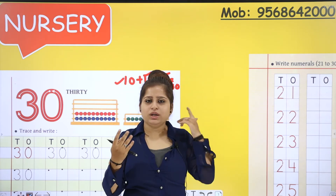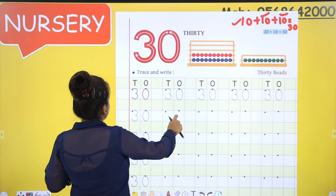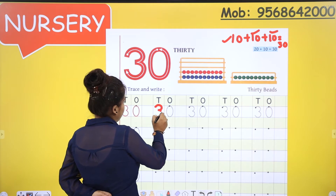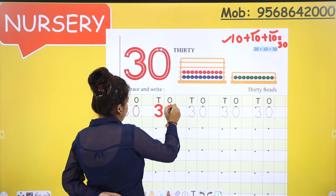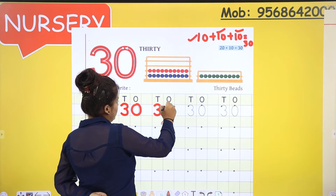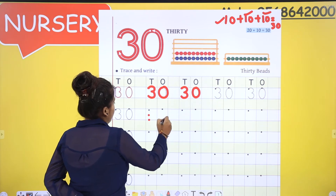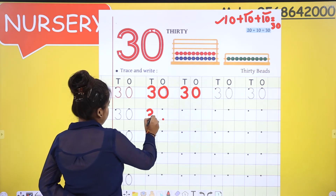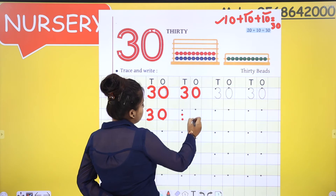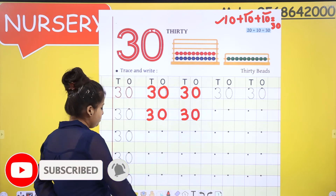Let's move on to the formations. You know how to make 3 and you know how to make 0. So for 30, we want 3 and 0. We are going to make 3 and then we are going to make 0. One more time tracing: first make 3, then make 0. Now on the dots: 3 dots for 3 and 2 dots for 0. One more time: 3 dots for 3 and 2 dots for 0.